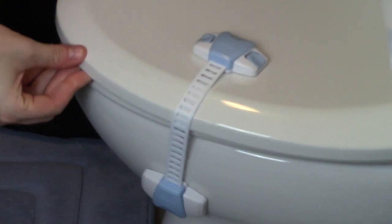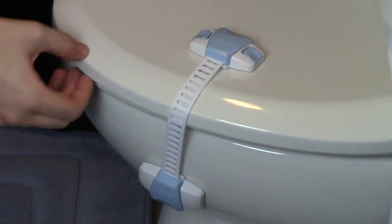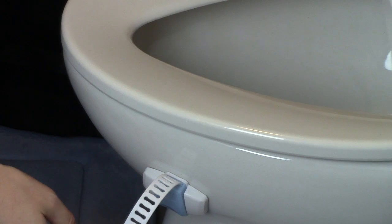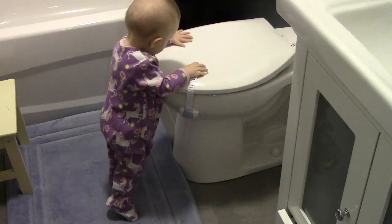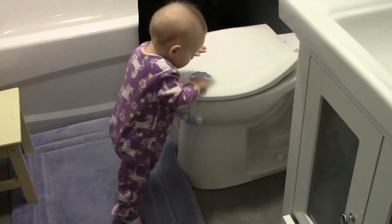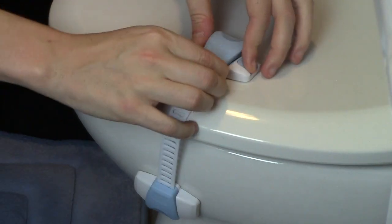The other place we decided to use it was on our toilet, because it works perfectly to secure the toilet and keep babies and toddlers from playing in the water. As you can see, it keeps the lid securely in place, and you can just push the two buttons to open it up. Here's my eight-month-old checking out the lock — not able to open the toilet.